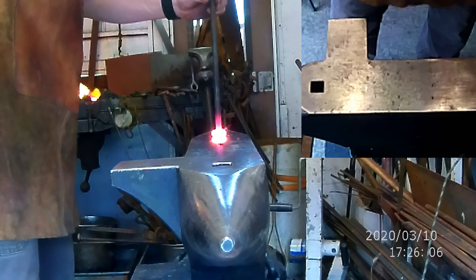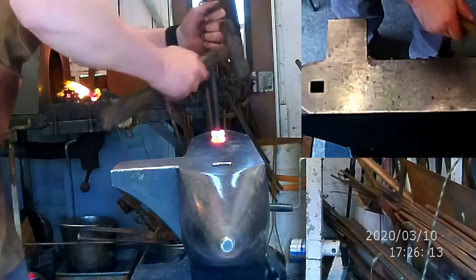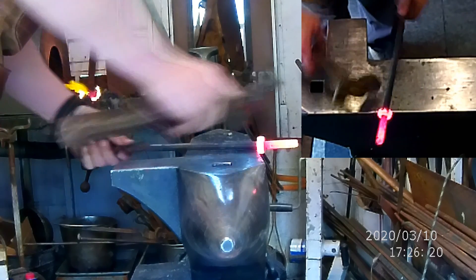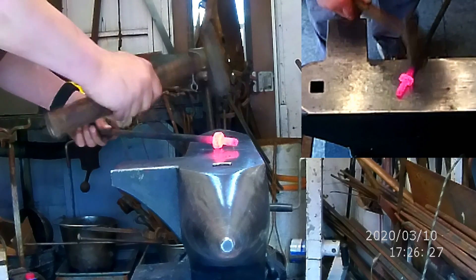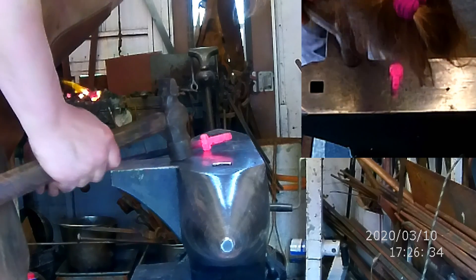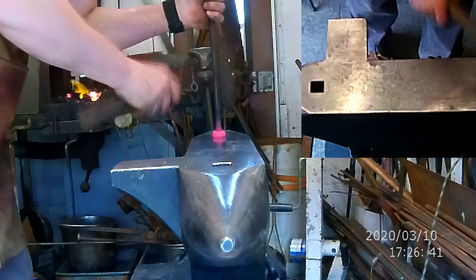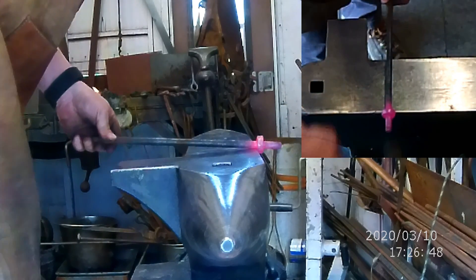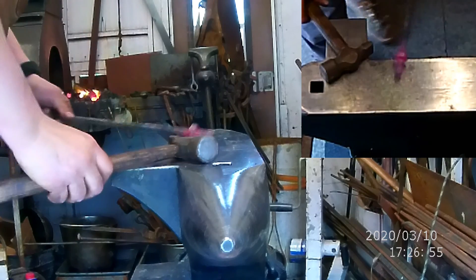If you want to, you can actually slide the mandrel through a little bit more. If you're really good, you can come in and straighten some of those out. When you're going around, make sure you leave a little bit of space. Take one more heat and finish it up.